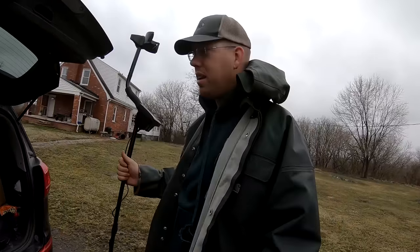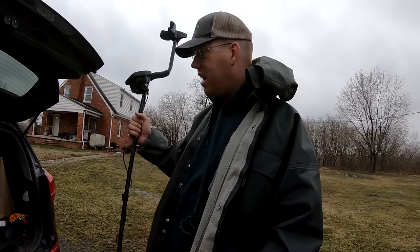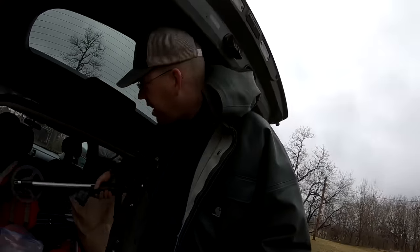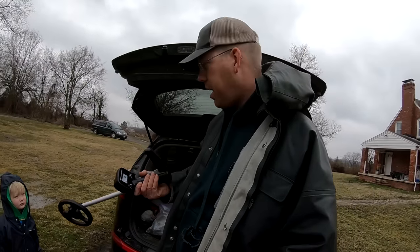Here's my metal detector — it's the Prism 4, made by a company called Whites. It's served me pretty well; it's a not-bad mid-range metal detector. It's getting a little old, maybe 10 to 15 years now, but I've used it a lot. The boys have some of these little Bounty Hunter Junior metal detectors.